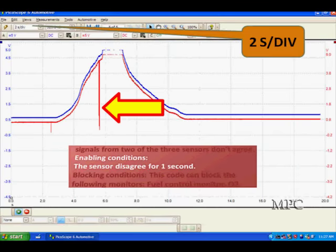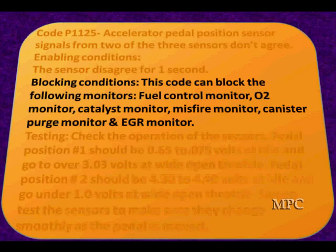That's why we use a lab scope. Getting back to our discussion of blocking conditions — once this code is set, it's going to stop monitors from counting results and blocking them. They're not going to update their validator anymore: fuel control monitor, oxygen O2 monitor, catalyst monitor, misfire monitor, canister purge, EGR — they're all going to say I can't count on where the throttle is, so I can't test these.